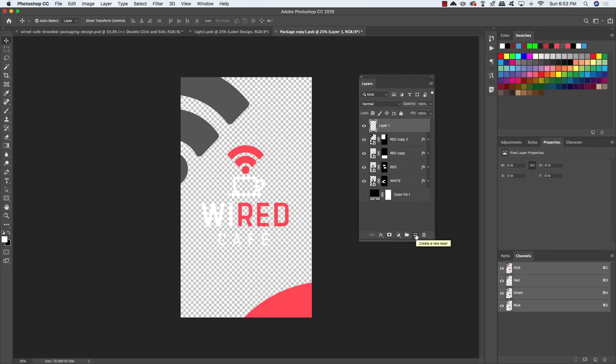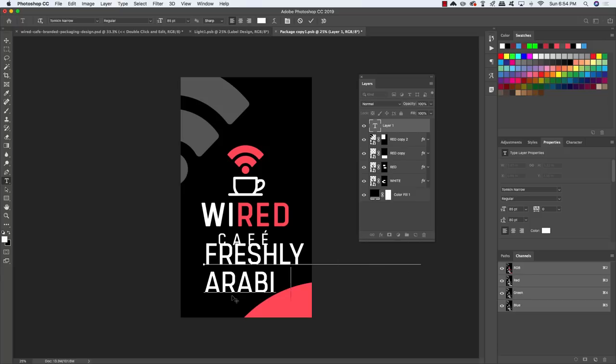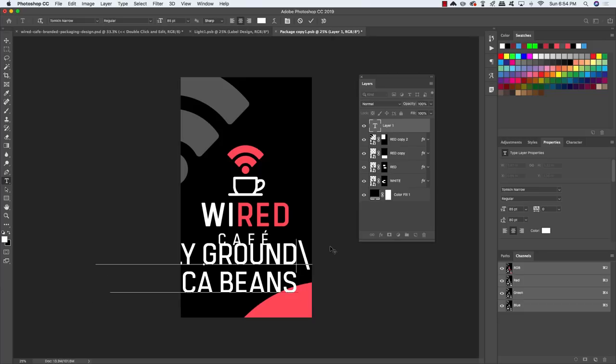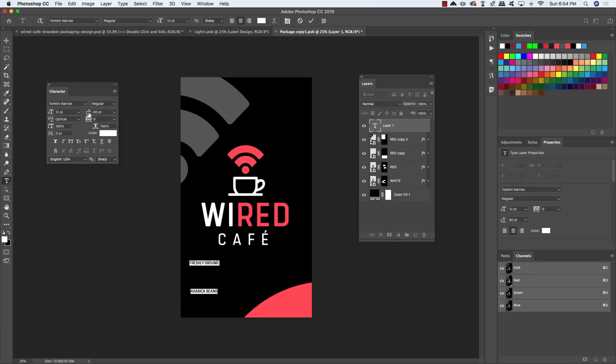Add a new layer, press T for the Type tool, and turn the color fill layer back on. Click and type 'Freshly Ground', press Return, then type 'Arabica Beans'. Press Cmd/Ctrl A to select all, then Cmd/Ctrl Shift C to center the text. In the Character panel, using the same Tompkin typeface, reduce the size to about 12 point and bring in the line spacing to around 14.